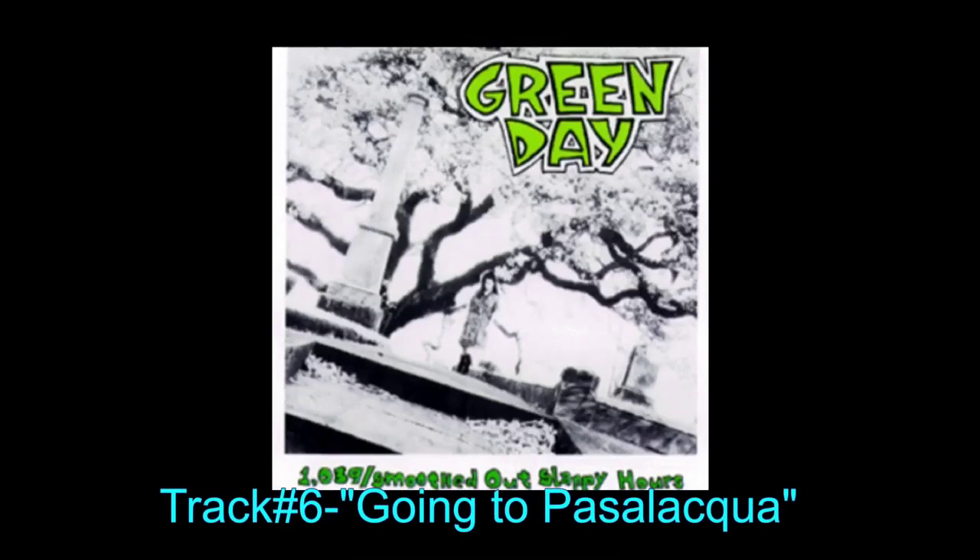Track six — I'm going to butcher the name but I think it's called Going to Pasalica. I'm actually not sure how to pronounce that. This is a good track. Spoiler alert: like every track on this album, it's really good. I think this is one of the most catchy songs on here — I get myself singing along to this song a lot every time I listen to it. Another one of the best songs on here. I know there's not much to say about these songs individually, but if you stick with me to the later albums I'll have more to say.